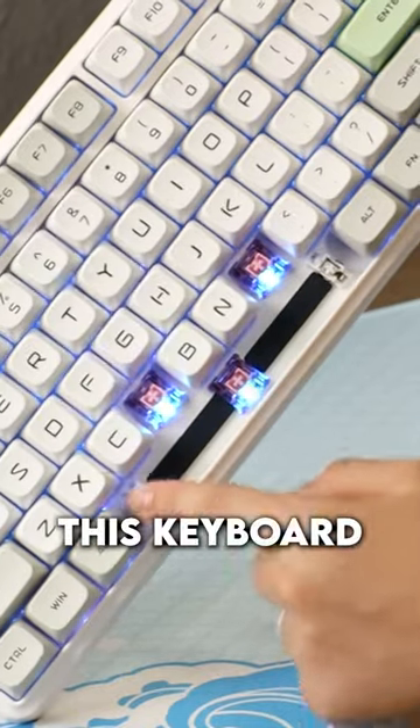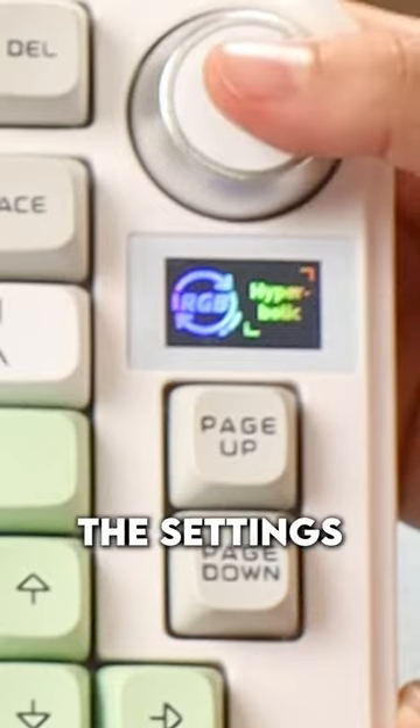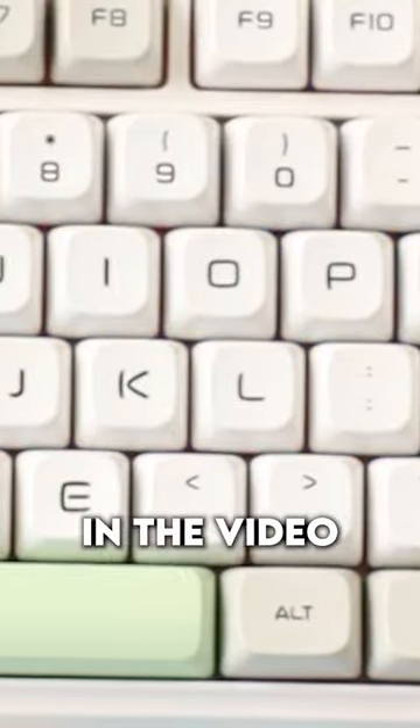It's just really hard to see the RGB through this keyboard, and the knob feels pretty tactile and clicky. Most of the settings are RGB based, and it's unfortunate that it's hard to see in the video.